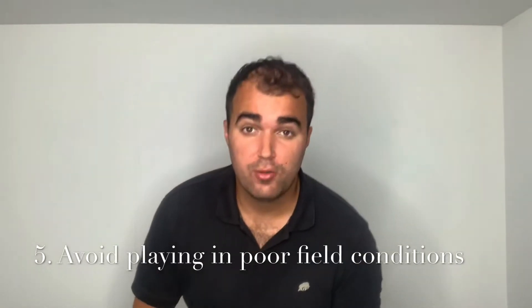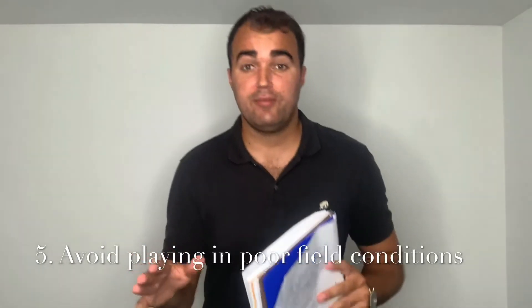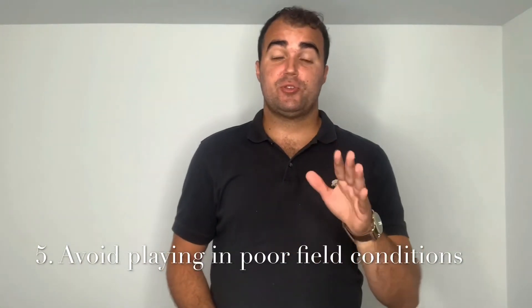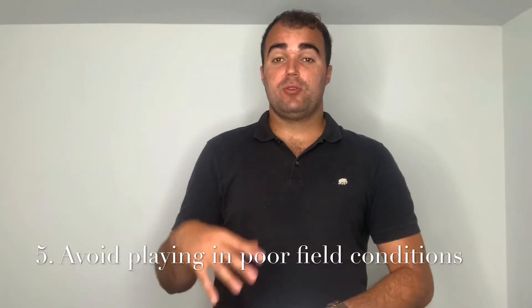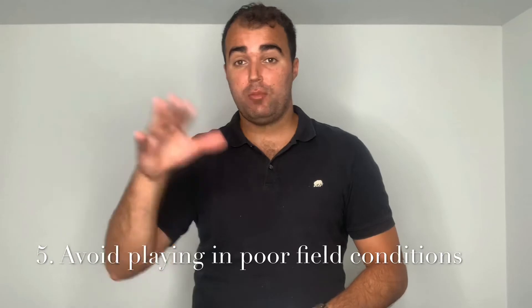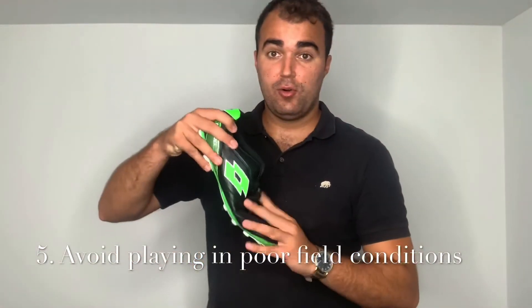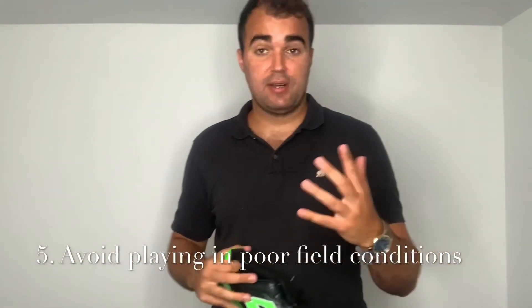Number five: avoid playing in poor field conditions. There are a lot of grass fields that aren't in the best shape, so if you can, avoid playing in fields that are too bumpy and don't have a nice flat surface. There are also turf fields that are too hard, putting more impact on your knees. If you're training on your own, avoid fields with lots of bumps and holes, because as you're running and jogging, your foot can land in a hole and as you explode you'll twist out, causing ankle injuries or other injuries throughout your body.